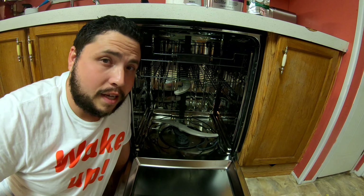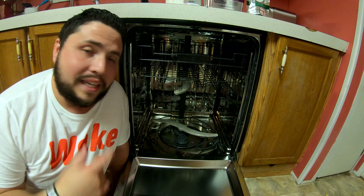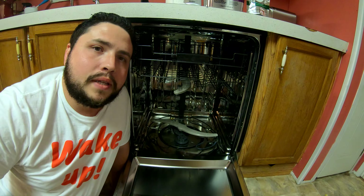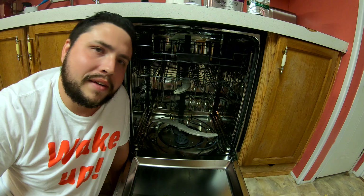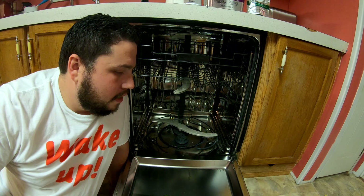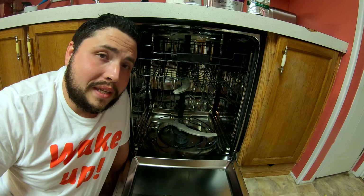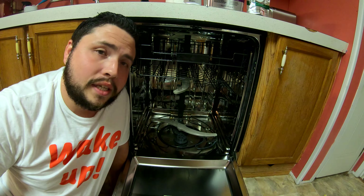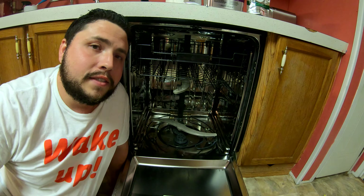So today we're talking about flood switches. I've done a similar video in the past about what a flood switch does, and I'll link that video at the very end — so watch all the way through and click that link where I go through what a flood switch does and how to fix it.